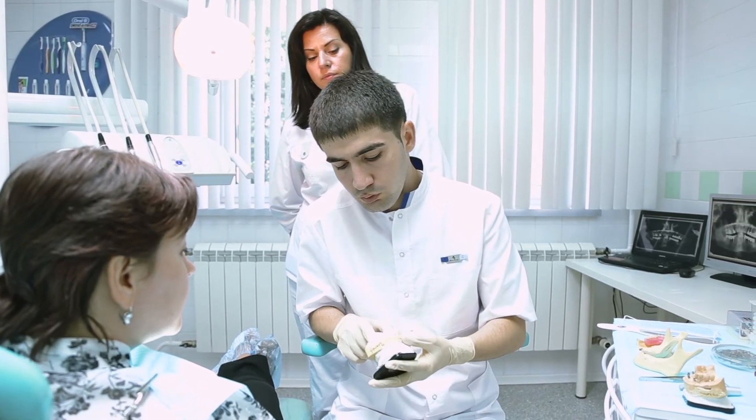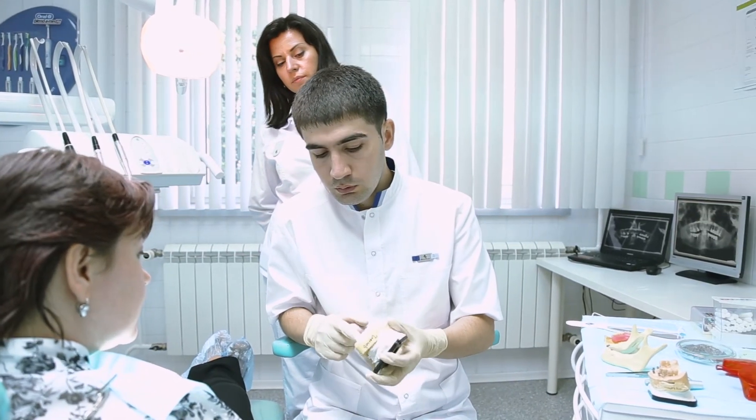Custom-made mouth guards by the dentist are usually manufactured by taking an impression of the teeth and then sending them to the lab to fabricate the mouth guard, so it's really customized and closely fitted to the teeth of each individual. Whereas over-the-counter guards come in generic sizes — you soak them in hot water and mold them to your teeth, so the fit is not as good.